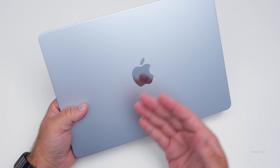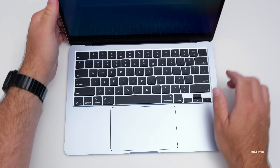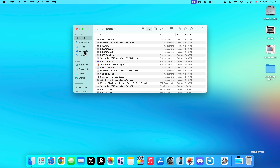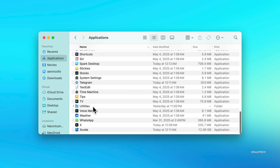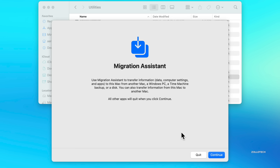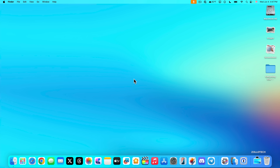If you've already set up your Mac and you're at the home screen, let's look at how you can transfer your data first. If you need to transfer data from an old Mac, you can use Migration Assistant. Go into Finder, go to Applications, then Utilities, and open Migration Assistant. You can transfer information from another Mac wirelessly over Wi-Fi or wired via Thunderbolt or USB-C.